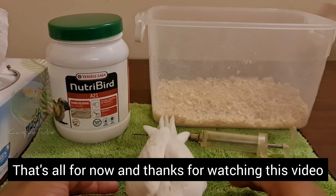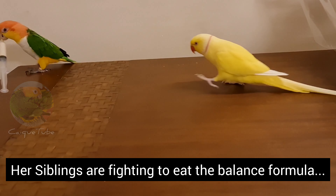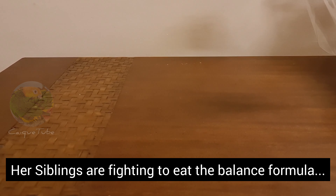That's all for now, and thanks for watching this video. See how her siblings are fighting to eat the balance formula.